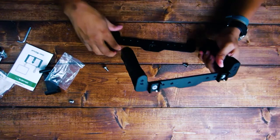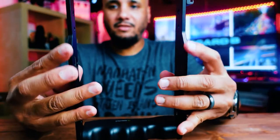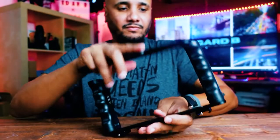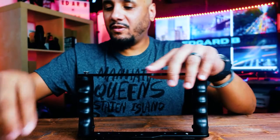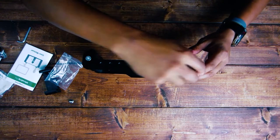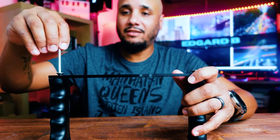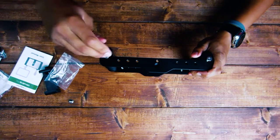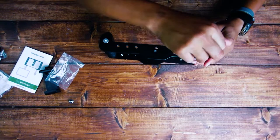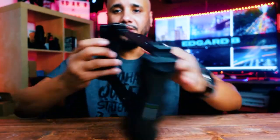This can also be used to put on a tripod, or you can use it as a stabilizer. Then you've got the bottom, which goes the same way — the two plates face the front. Now take the screws included in the package and your Allen key — I call it an L key, but it is actually called an Allen key. Just tighten it, don't overtighten it — you don't want to strip anything. And there you go.